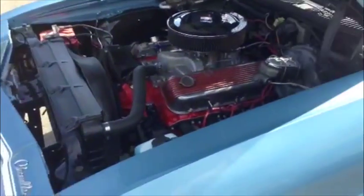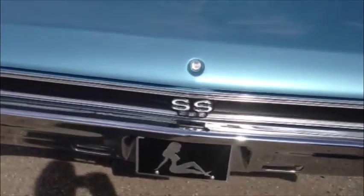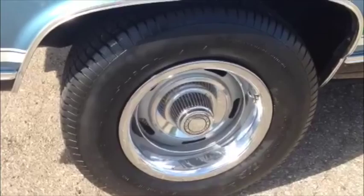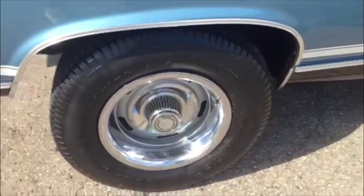We're going to show you the trunk area and then the interior. The trunk has been nicely restored — no holes, nothing to worry about. It's been done in the correct texture paint on the trunk lid. And here's a close-up of the rally wheels — they've been totally restored and you've got fresh rubber on them.